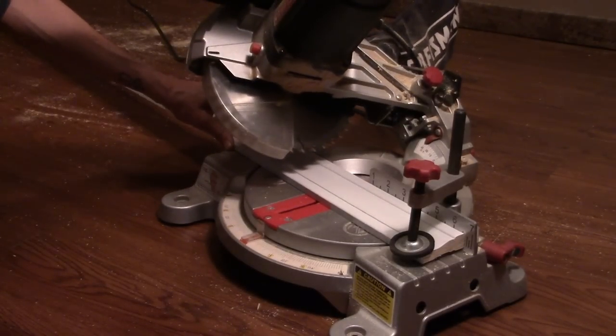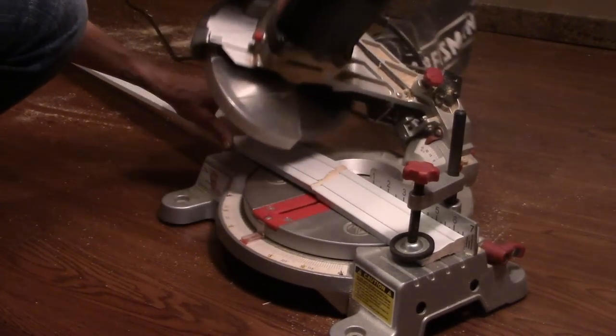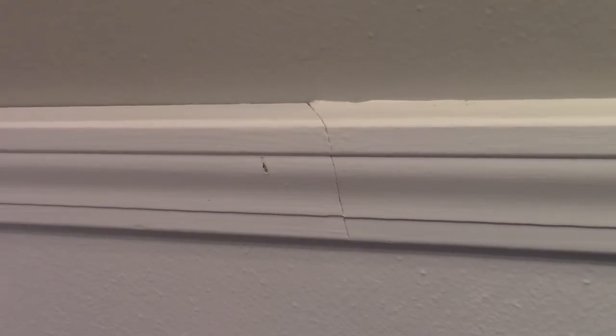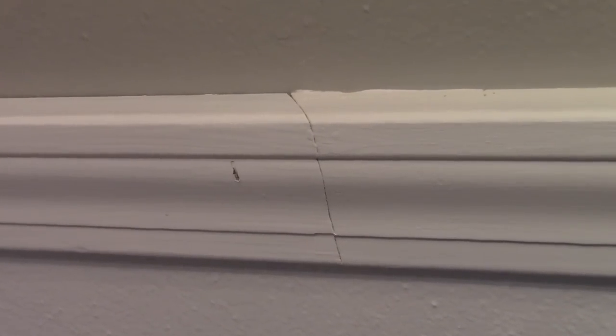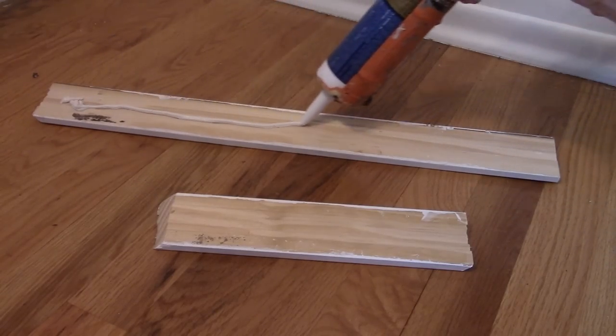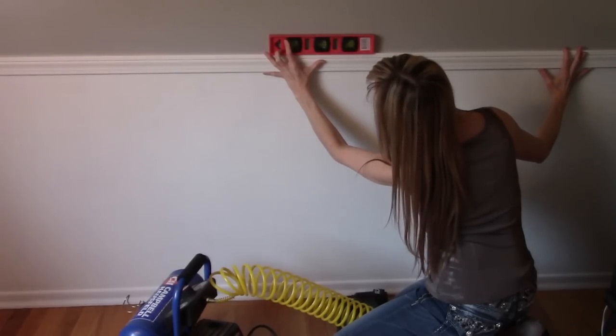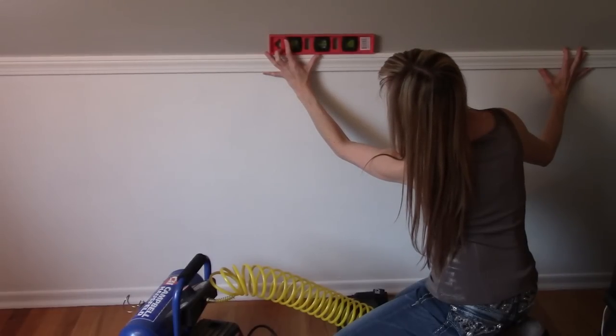Once the trim is fully dried, it's time to cut and nail up. Even if you're doing one accent wall from corner to corner, miter the ends that butt up for a smoother look — instead of two flat ends smacked up against each other, miter 45-degree angles so that one end sits on top of the other. Apply a bit of construction adhesive on the back of the trim.